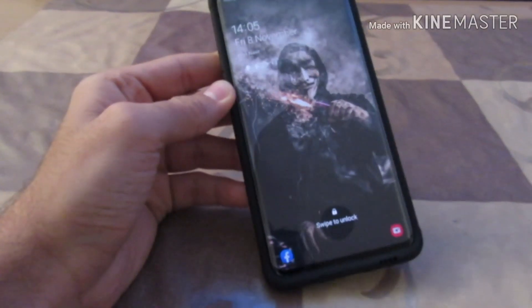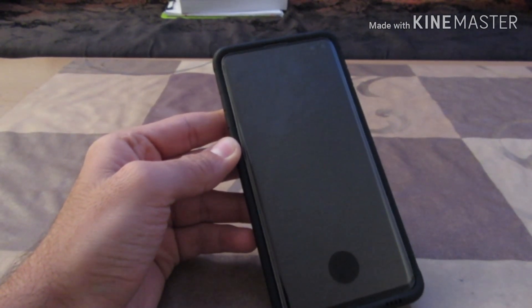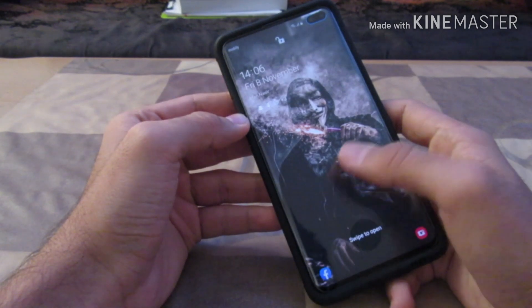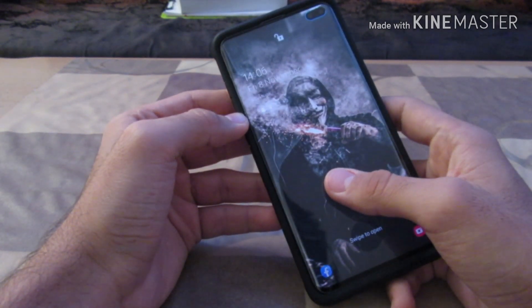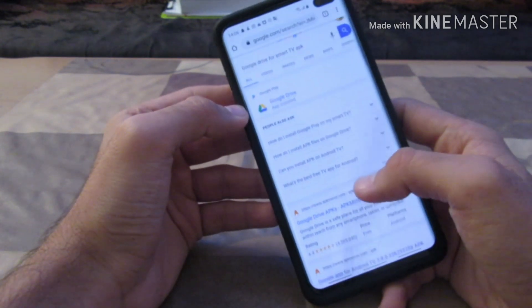There are some apps which are not available on the Play Store on your smart TV or Android TV. What I'm going to do here is install the Google Drive APK, which is not available in the Play Store on my TV but is available on the Play Store on my phone. I'll go to Google Chrome and search for the Google Drive smart TV APK.